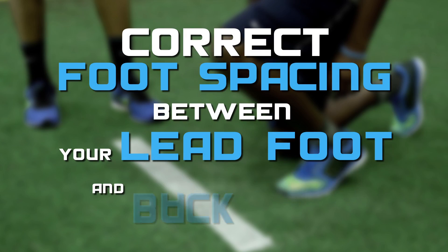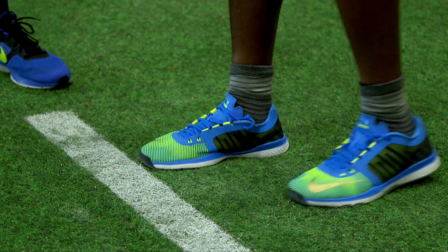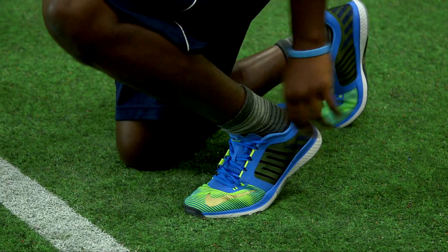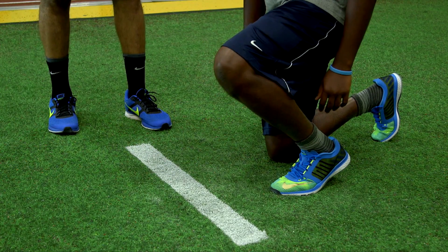The set up and start is everything when running a fast 40-yard dash. First, you need to make sure that you have the correct foot spacing between your lead foot and your back foot. Begin by placing your lead foot five to six inches behind the start line. Take a half kneeling position, aligning your back knee in line with the arch of your front foot. This will provide ideal spacing between your lead foot and your back foot.